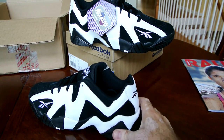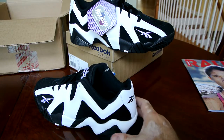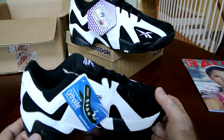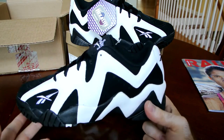For you guys that are fans of the Kamikaze 2s, I personally have been a huge fan since back in the old days. My personal favorite is the Kamikaze 1, but the 2 is also probably in my top 10 favorites. This is a great summer shoe — something you can rock with pretty much anything over the summertime.